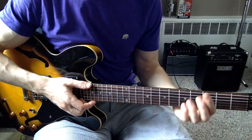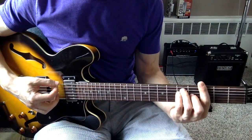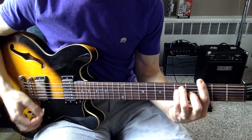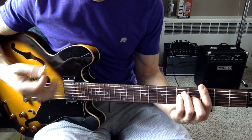This is the song Creep by Radiohead. You start on a G bar chord, which means you're putting your index finger across the third fret, and you're playing that bar chord, but it's actually a picking pattern that you'll see.